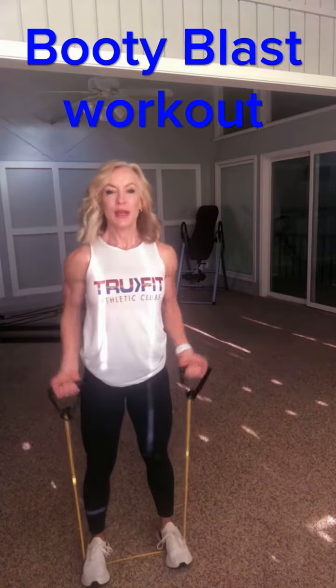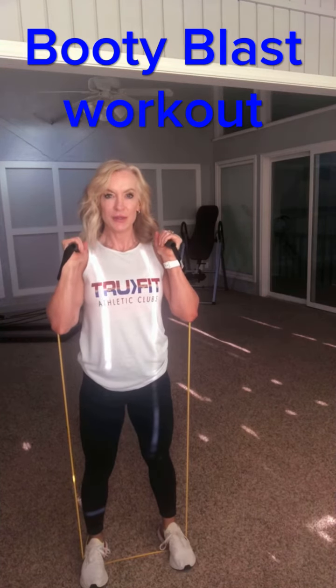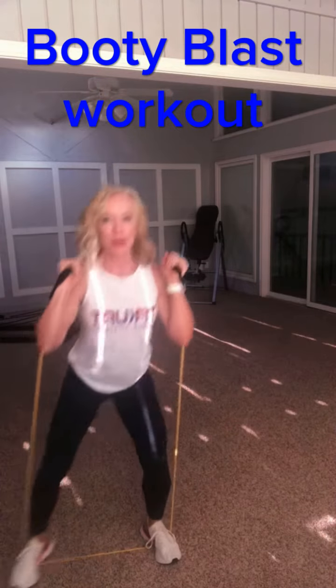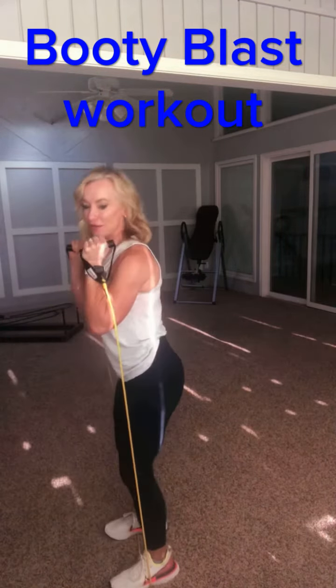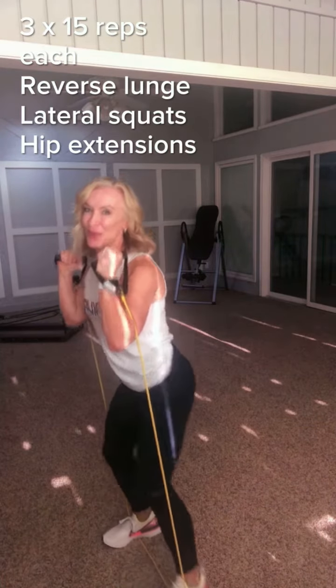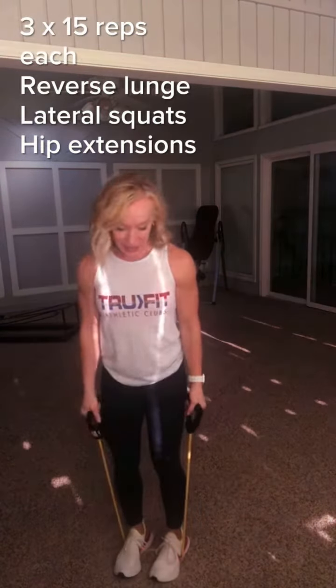You're gonna stand on your handle band again, feet shoulder-hip distance apart, and bring those handles up to your shoulders. Do a lateral stepping squat — step out and sit back. From a side view you can really feel it. Oh yeah, it starts to burn right away! 15 each side.